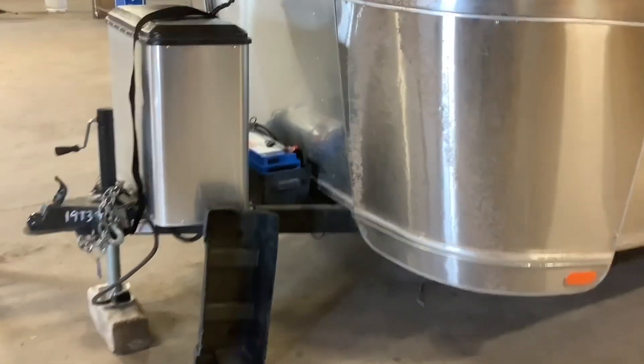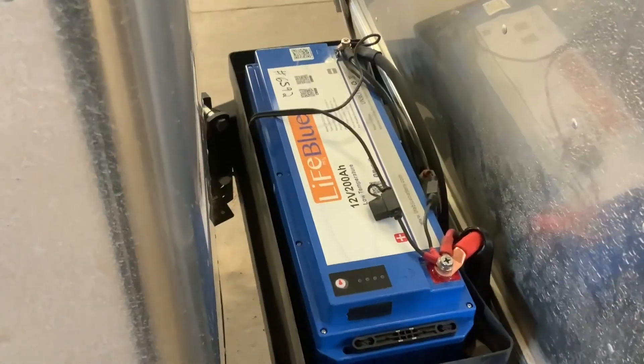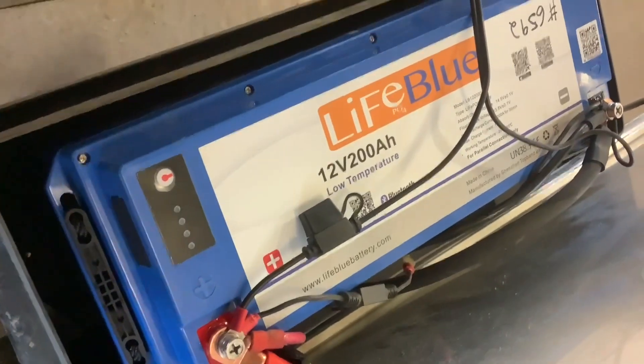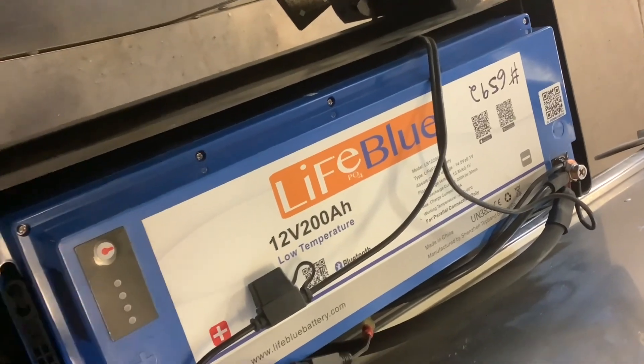Starting on the front, we upgraded the two lead acid batteries to one of these LiBlue 200 amp hour low-temperature rated batteries. It fit perfect in the box that it came in here. This is a low-temperature battery so it can be in cold weather, and as long as it has some kind of charging going to it, the heaters will turn on automatically.